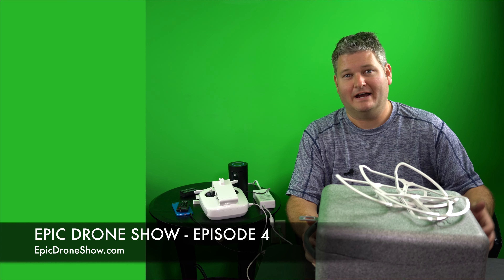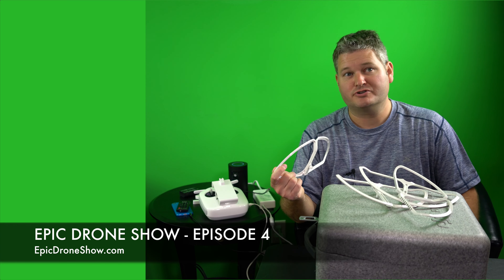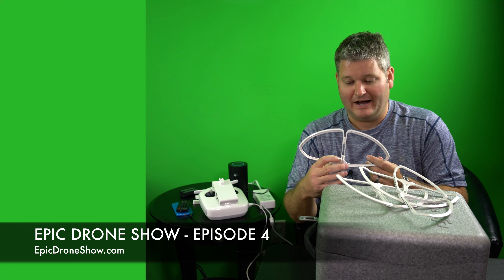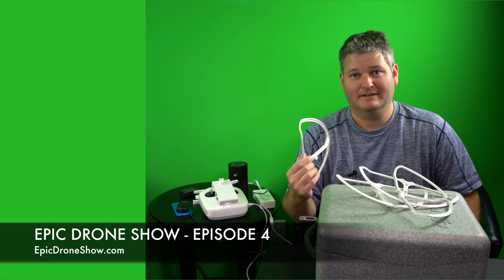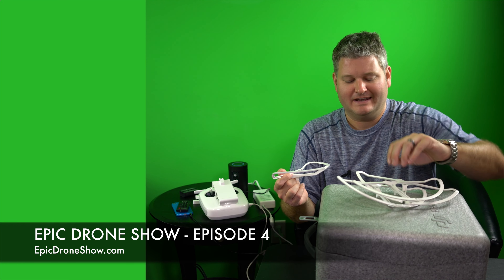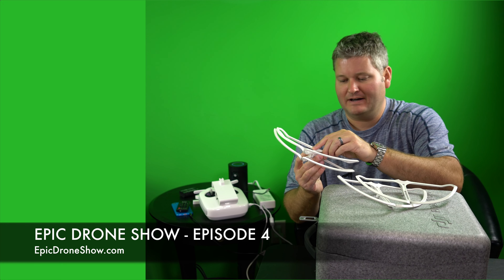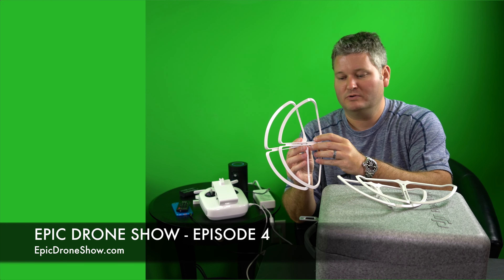Hey y'all, I'm Rick Skye here. Welcome back to another episode of Epic Drone Show. Go to epicdroneshow.com to find the various things I'm going to talk about within this episode. I just wanted to provide an update for everyone. It's getting into the 2016 calendar year, and a lot of things have happened with drones.